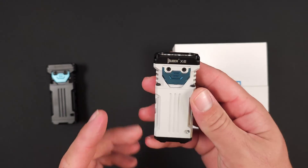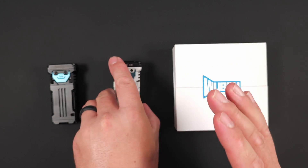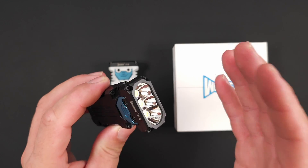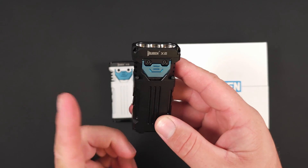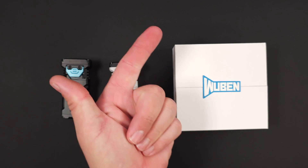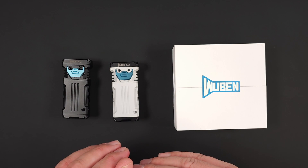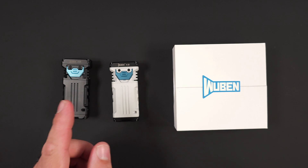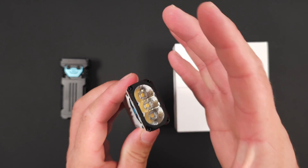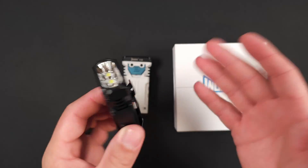This is the Wuben X2. It gives you up to 1800 lumens if you pick the white one with the LH351D's, or if you want more output you can get the Osram P9 version, which gives you 2500 lumens. In addition to those turbo outputs, you get a high mode at 400 lumens, a medium mode at 100 lumens, and a low mode at five lumens. At five lumens it will run for up to 80 hours. The LH351D version hits 128 meters at 4100 candela, with orange peel wide shallow reflectors.